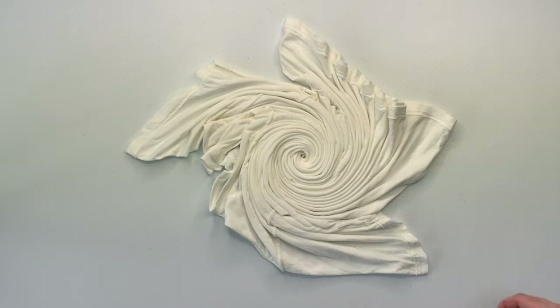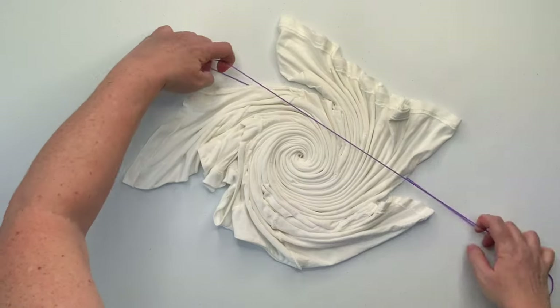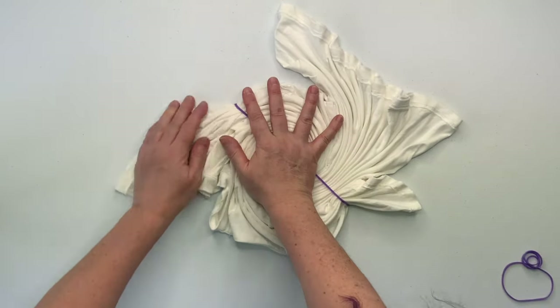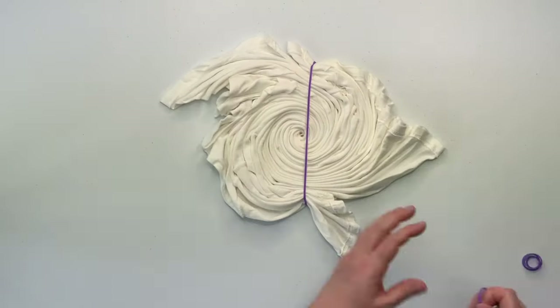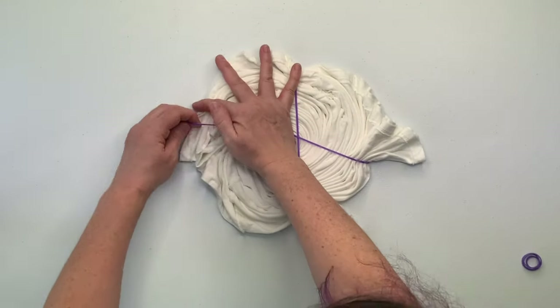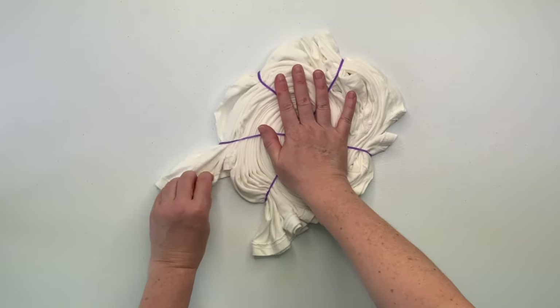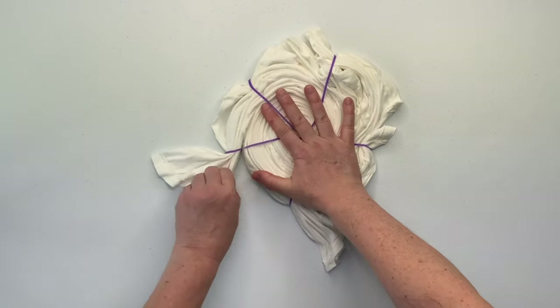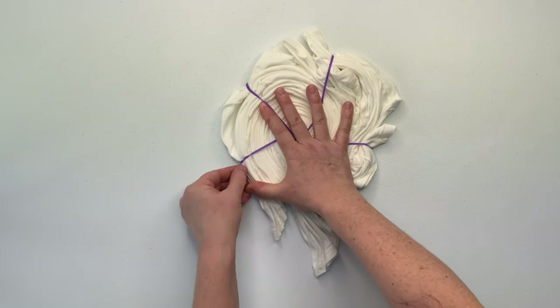I like to secure my spirals with rubber bands. I find them to just be quick and easy, but you can do whatever makes you happy. If you like to use kite string or sinew, go for it. These are my favorite rubber bands in the color purple, and you will find links down below in the description box for these rubber bands and everything else that I use for tie dye, so I recommend that you check that out.